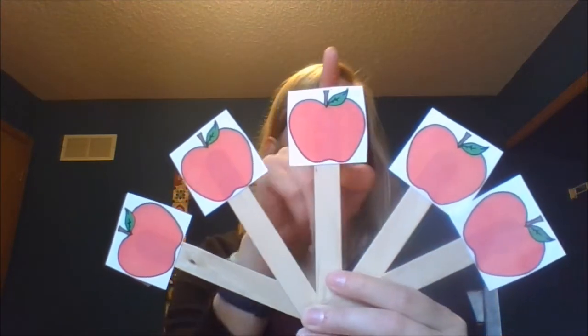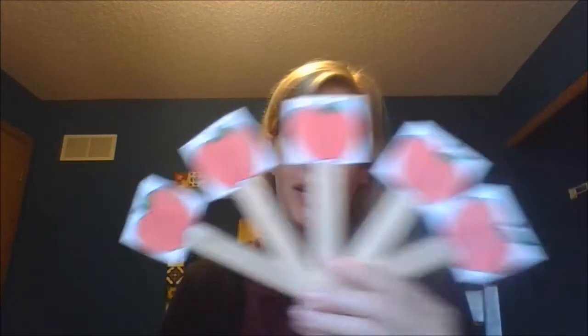Now what we're going to do is we're going to do Way Up High in the Apple Tree. You can go ahead and use your five fingers on one hand — these are going to be your apples. How many do we have? We have one, two, three, four, five. Way up high in the apple tree, five little apples did I see. So I shook that tree as hard as I could, and down came an apple. Yum! It was good.